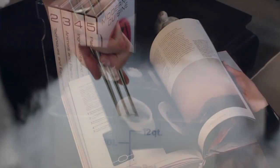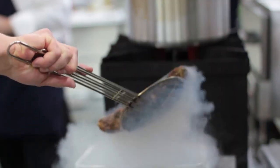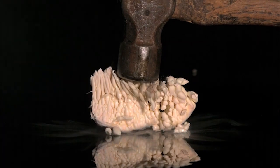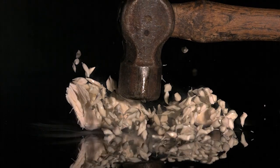Liquid nitrogen is 321 degrees below zero Fahrenheit, and it's a fantastic way to cool things quickly in the kitchen. Food becomes so brittle it's like glass — a single blow will shatter it into a thousand pieces.